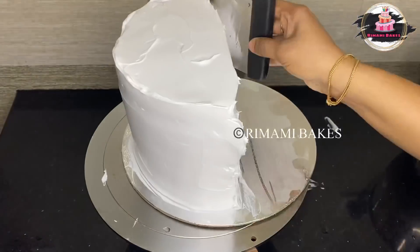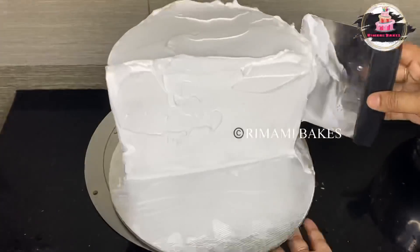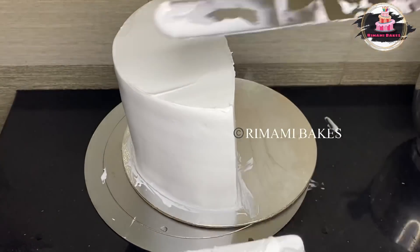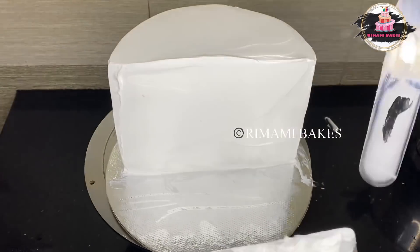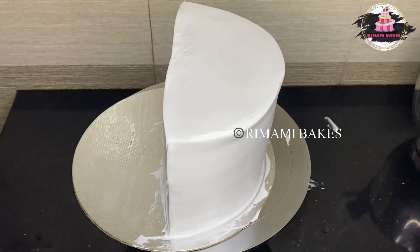I will put it in the fridge and set it. Then I put it in the fondant. I have put the fondant in the base and in the cream. I put the fondant on the fondant — these are not the cream.